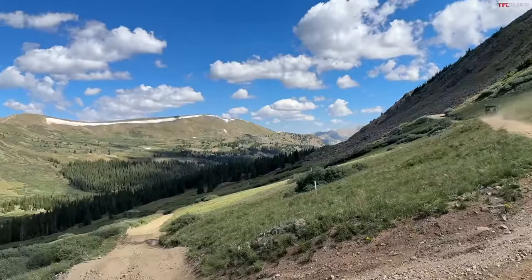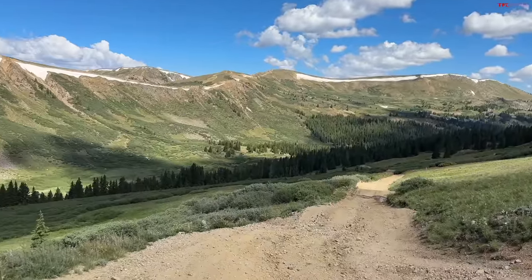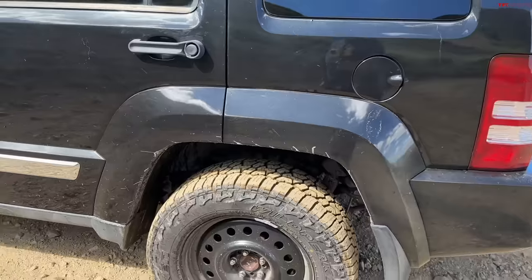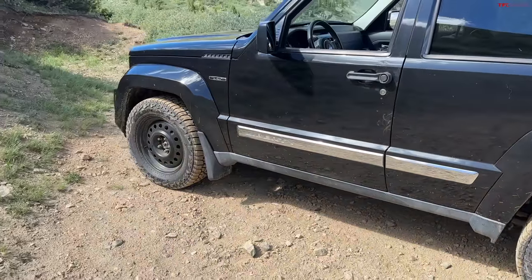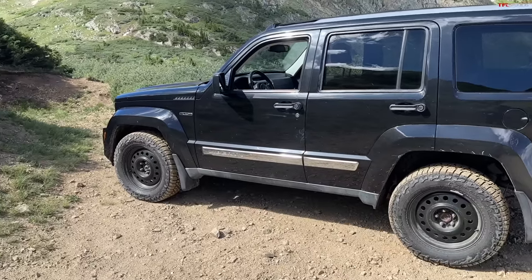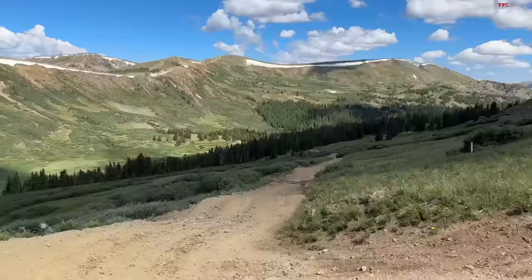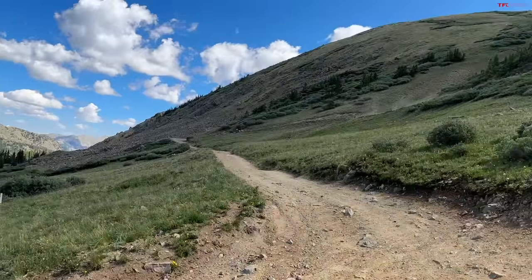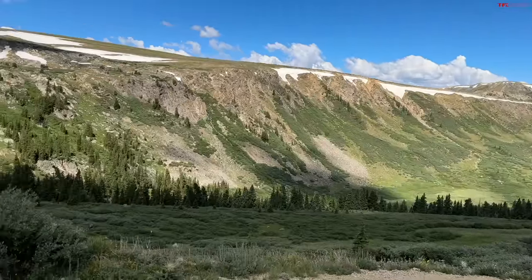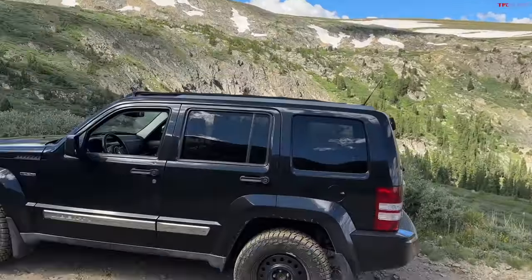Check out this view guys — oh my gosh, how beautiful is that! This Liberty didn't struggle. I'll tell you how much we paid: we bought this at auction for eight thousand dollars, and I think that is a bargain for a vehicle that will take you up here and then drive you all the way home.